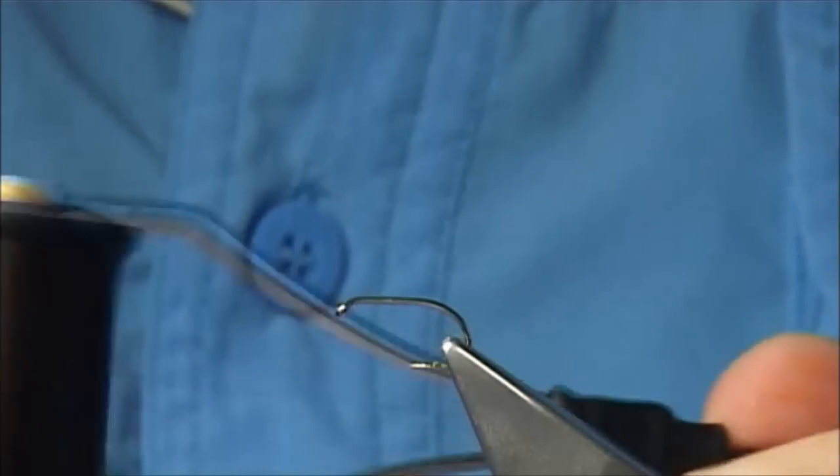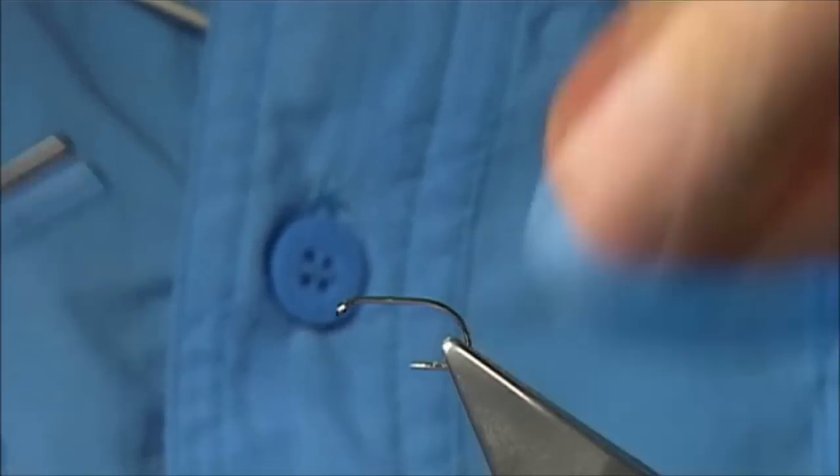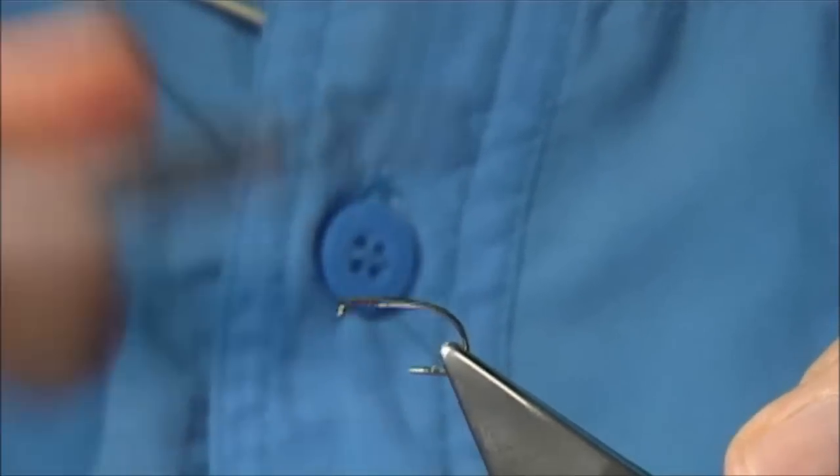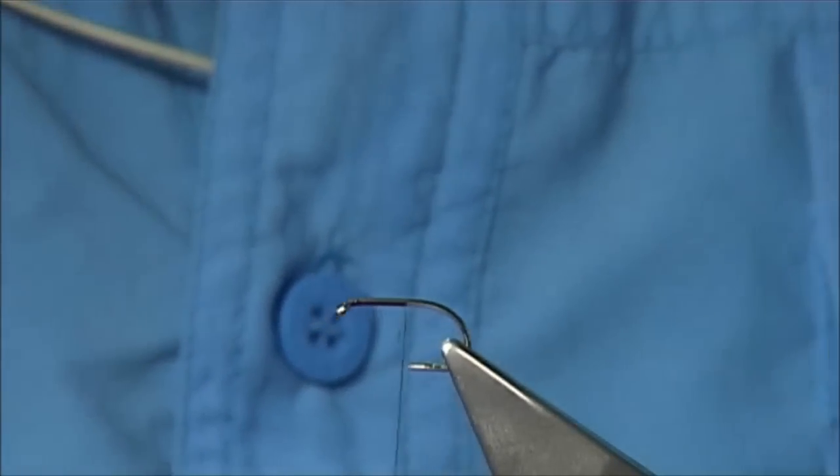Here I'm going to use — you can use a tan, in this case I'm using a dark brown — it's up to yourself. Now we start at the eye and just run the thread down until it's in line with the point of the hook.